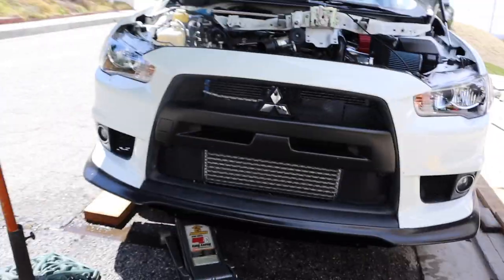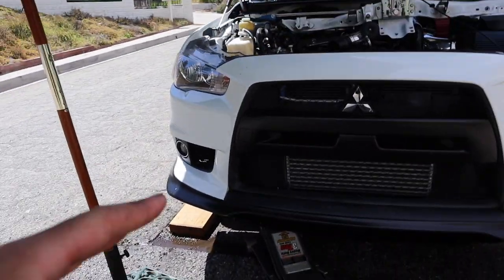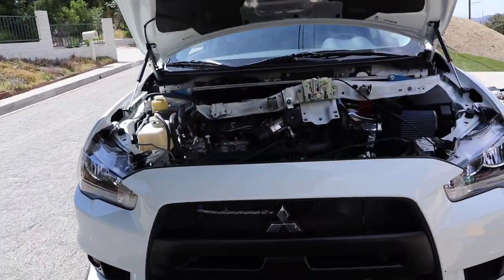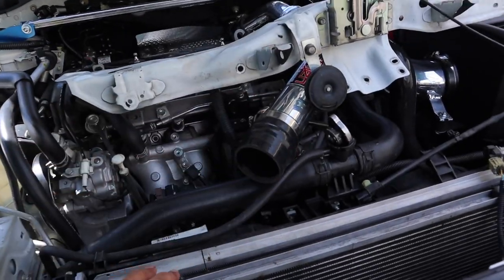That did not go as planned — everything kind of just exploded out of the radiator. I've got everything cleaned up with a hose and I'm going to let it dry. Once it finishes draining I'll come back and disconnect the hose and pull the radiator out.